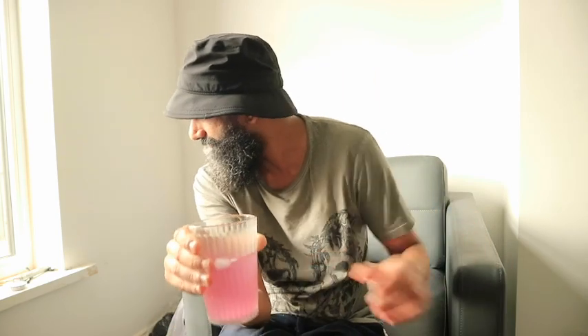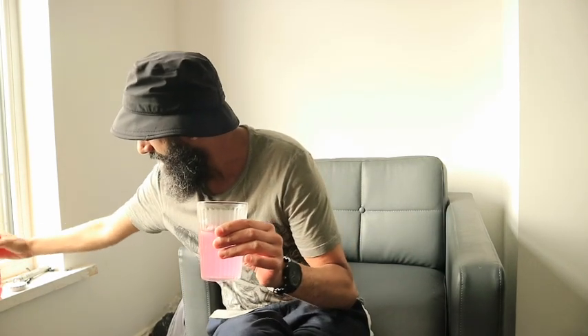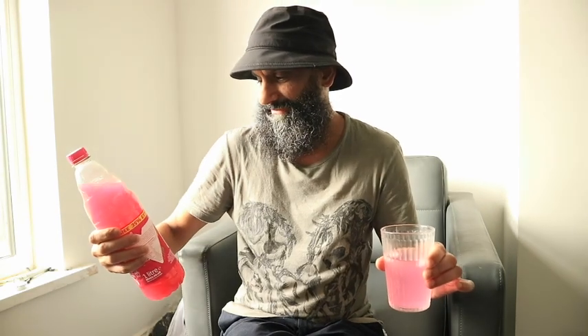So that's when I grabbed myself a bottle and here we are reviewing it. Did I spot the vegan sign? It says it's vegetarian — I don't understand why it doesn't say vegan as well. Well, it's a drink.